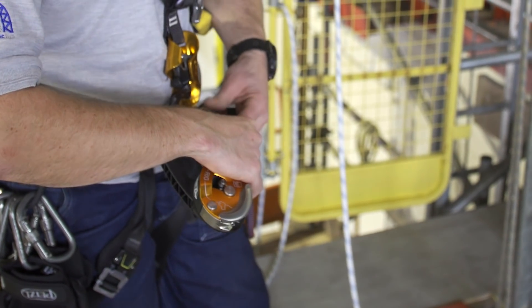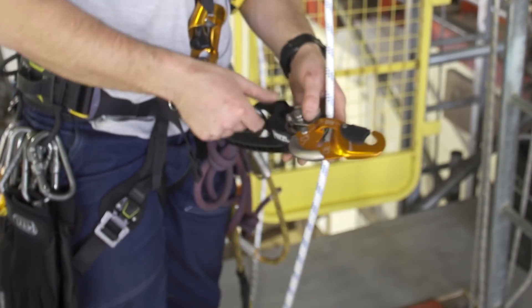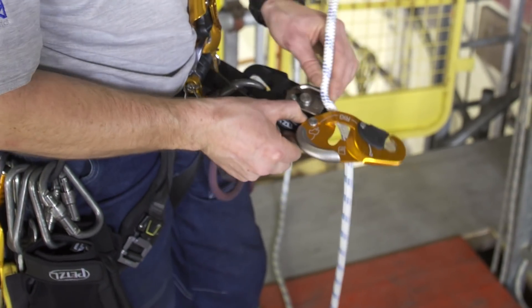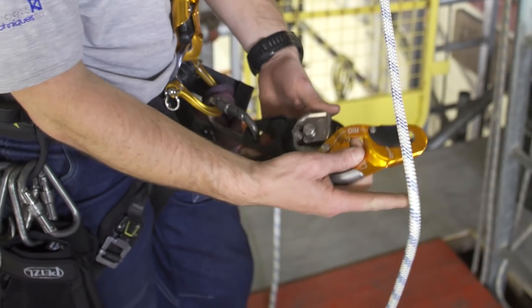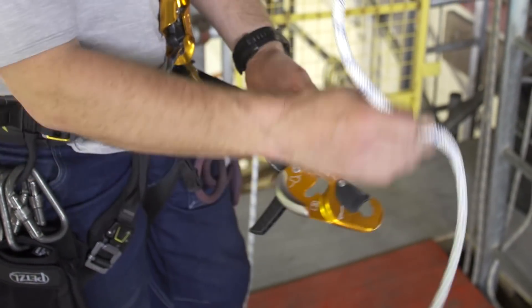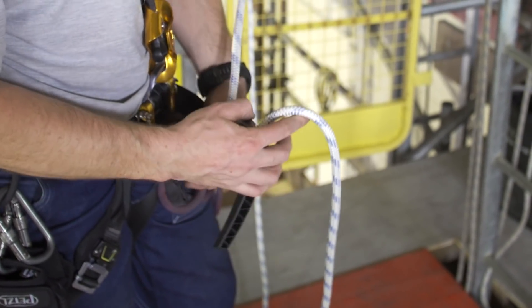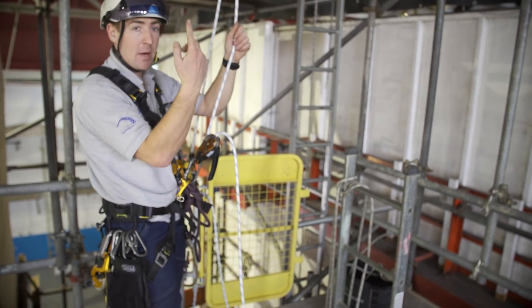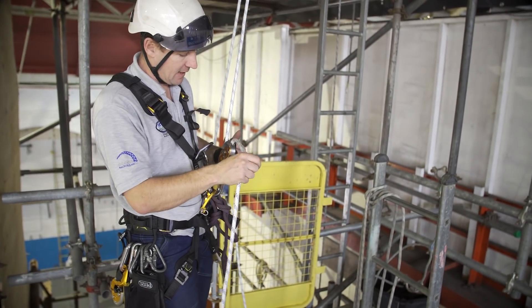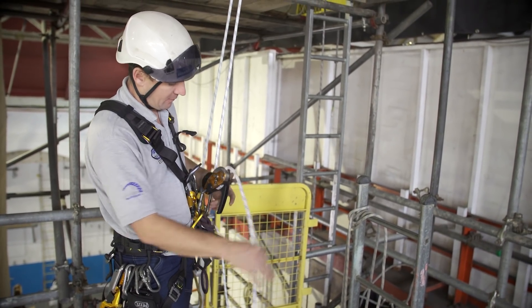When you first get it, it feels like you can't get it in there, but it doesn't take long. All you do is cock the handle and you can put it straight in. It doesn't take long to get used to at all. If you're actually using it, it's brilliant for going up and great for coming down — a little bit slippy on new ropes, we have discovered.